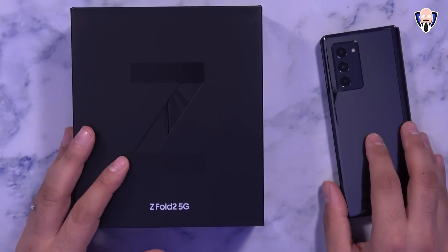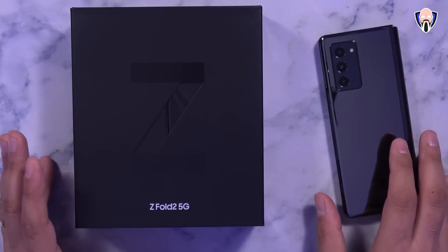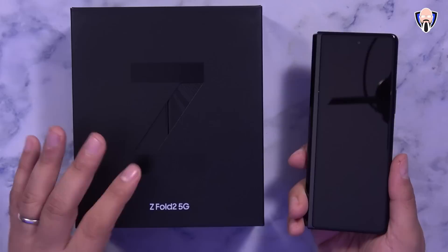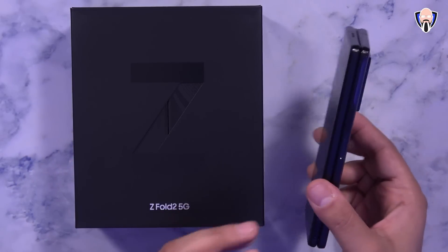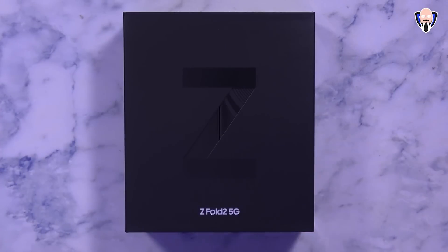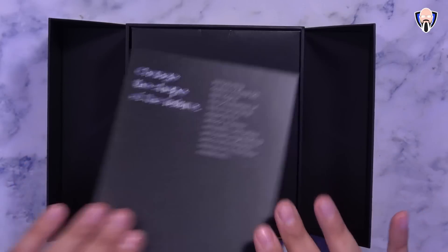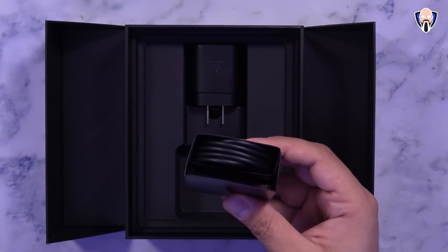Samsung did ship out the Z Fold 2 a little bit earlier ahead of when it was actually supposed to be available, and of course I got mine in black. I didn't want to go with the mystic bronze — everybody's going for the mystic bronze. The package is pretty simple: you get the phone, a charger, and a cable — nothing else, no headphones, no additional accessories, not even a case, so we definitely need to talk about cases in a little bit.